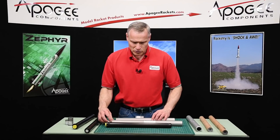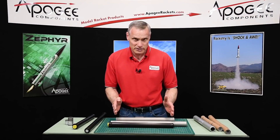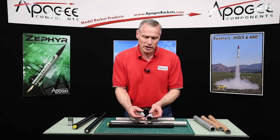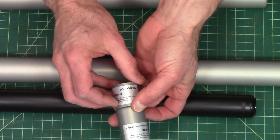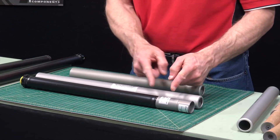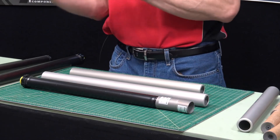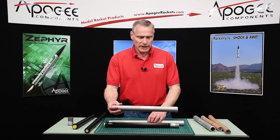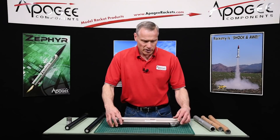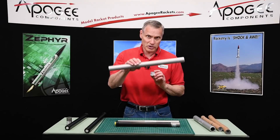Cessaroni allows you to use spacers to make up the difference in length. You can use a six grain propellant stick in a 6XL casing if you use two spacers — one has to be the standard spacer and one has to be the XL spacer, and these two together make up the difference. The propellant plus the normal spacer plus the XL spacer will fill up the entire casing. You don't use the XL spacer except with the XL casing.